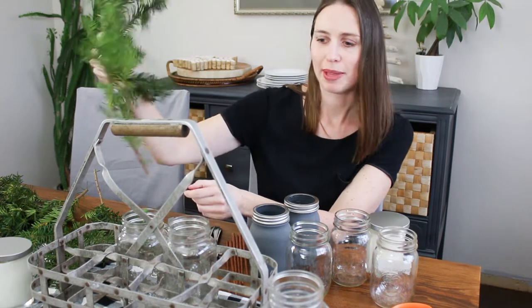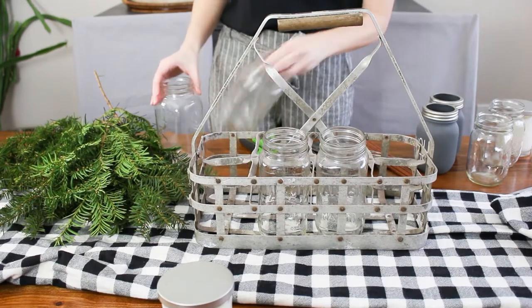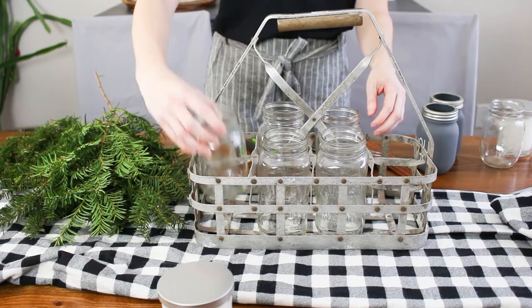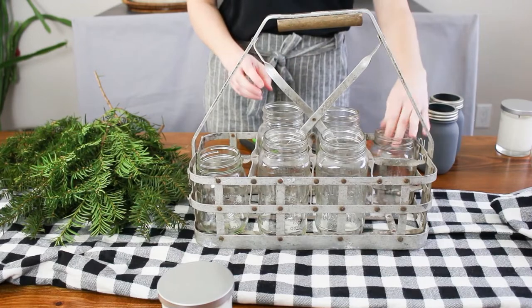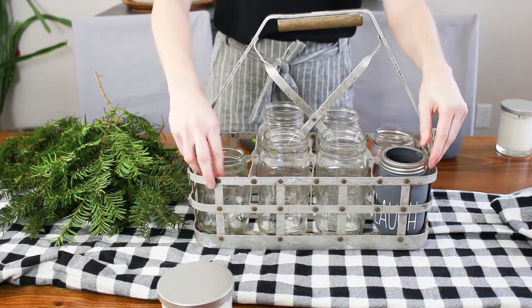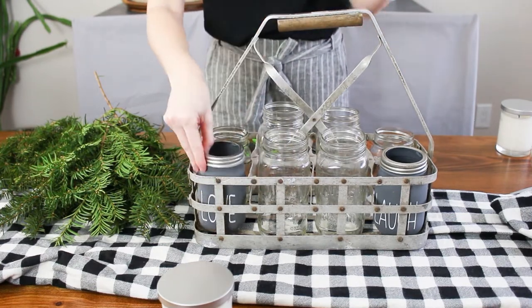I'll place the jars all in there — it'll be very green and very simple. I also have a table runner I'm going to make from leftover flannel fabric from other projects; I have enough to make one really long table runner. I'm just going to kind of wing it and see what it looks like. I placed the jars inside the carrier and found some didn't fit, so I played around with different sizes until the right ones fit. I also had these chalky painted jars I made for New Year's, which look great holding things like utensils and chopsticks.